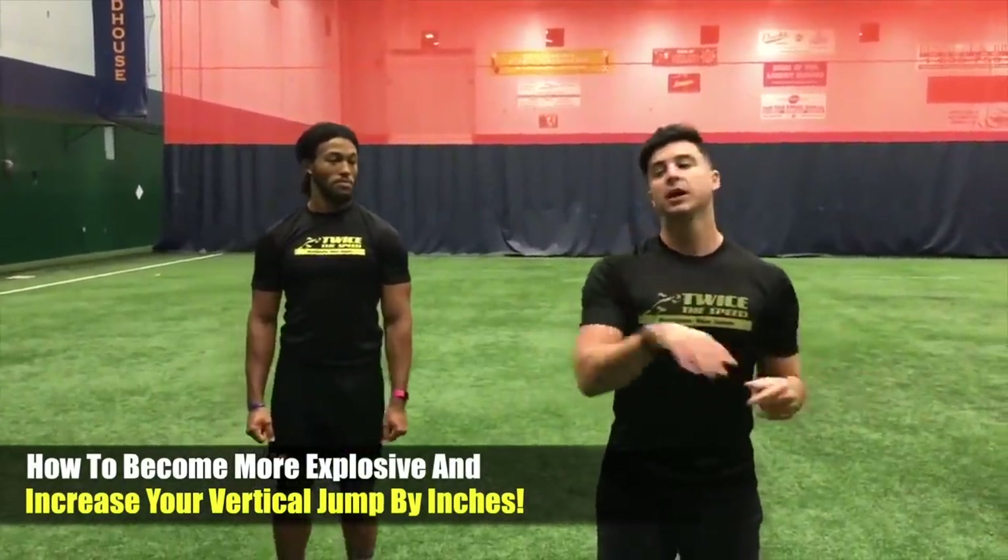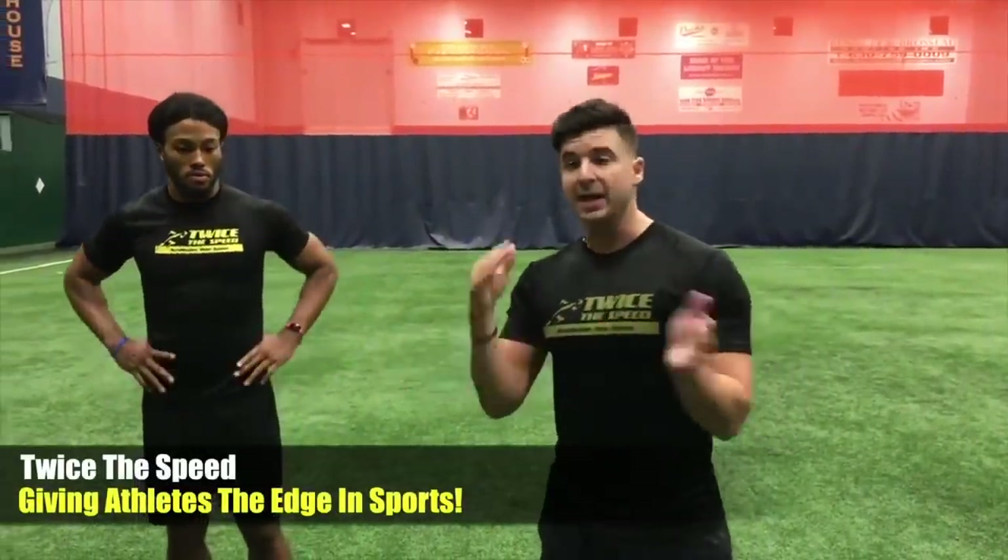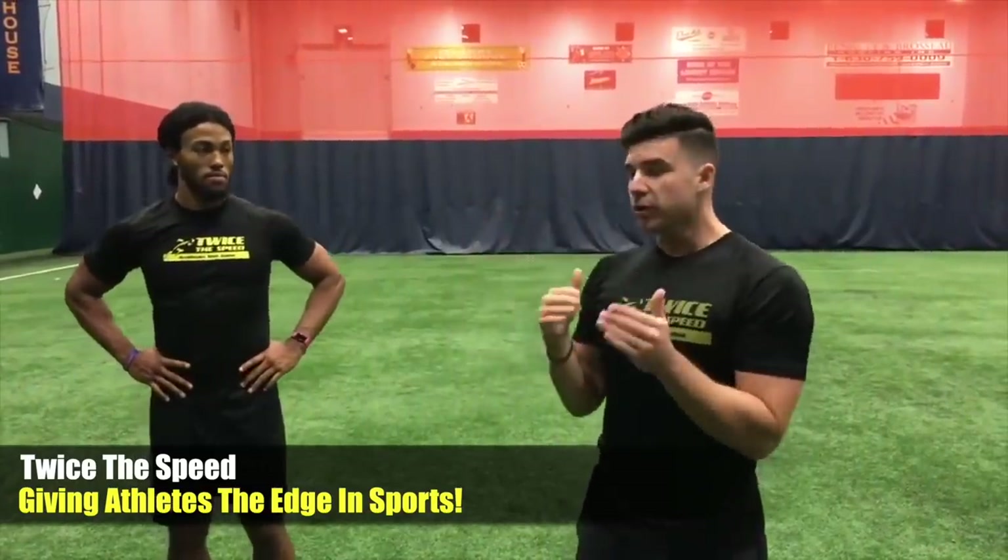So many of you watching this might have the speed version. This is gonna be the vertical jump version, and I just want you to know that speed and vert do go hand-in-hand, so there's gonna be some crossover in this workout. If you've already seen the speed one, there'll be a couple things that are similar, because as you run faster you also jump higher.